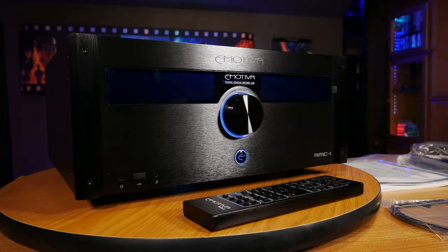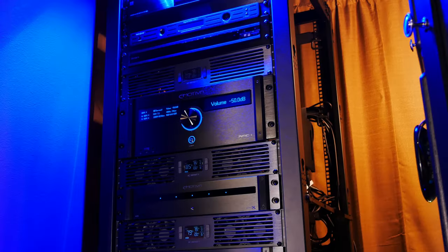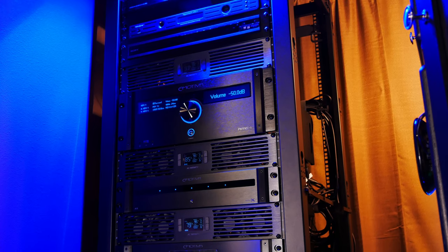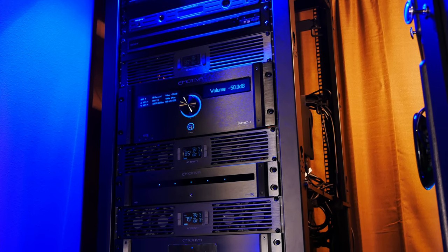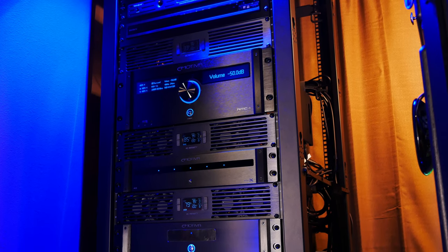Before we go any further, I just want to thank Emotiva for sending this processor over to us for review. We've had this processor in for a long-term review period of about seven months, and it's been really nice to have that extra time to evaluate the unit so we can let you know any problems that we ended up having.